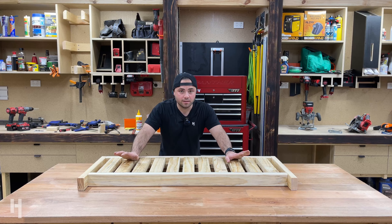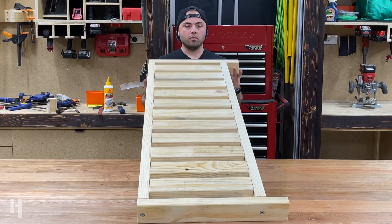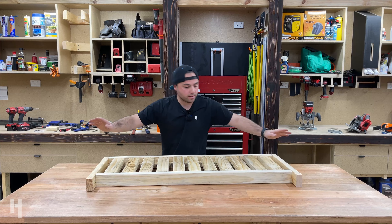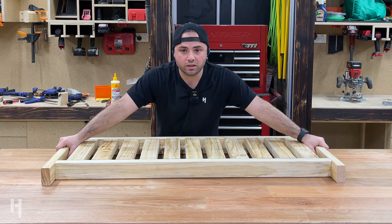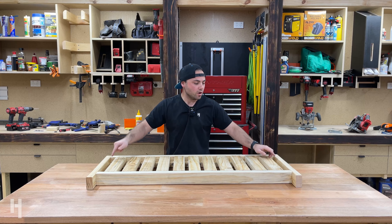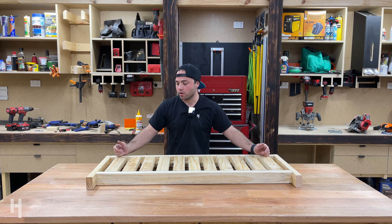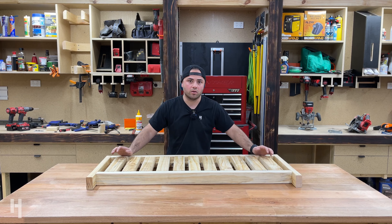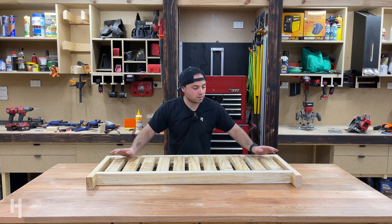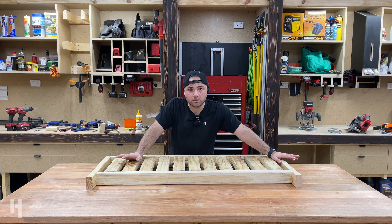The base is done — it's got all the rails and two end pieces. These end pieces will actually need to come off to help me build the side pieces, but I wanted to mount them first so the screw holes are pre-drilled in the right spots. When I put the base back onto the side rails, they'll just locate themselves correctly. I'll pop those two end pieces off now and start building the sides.